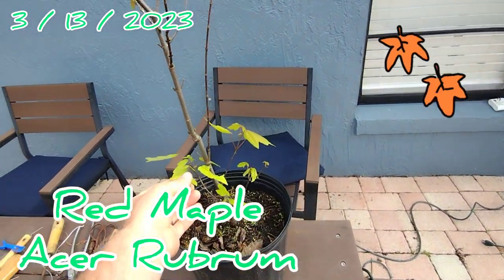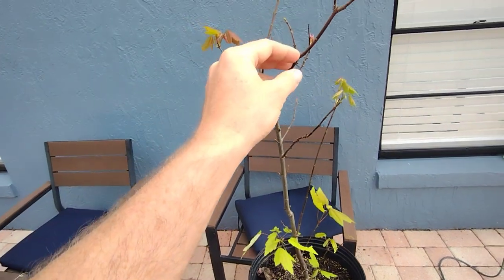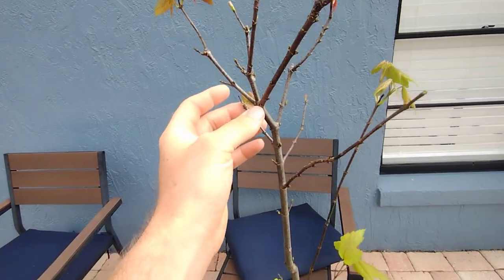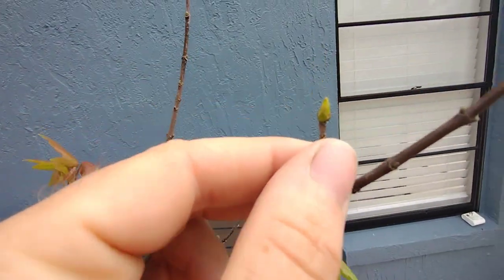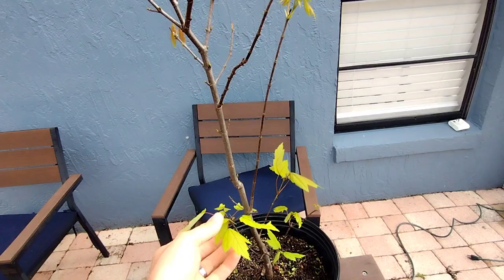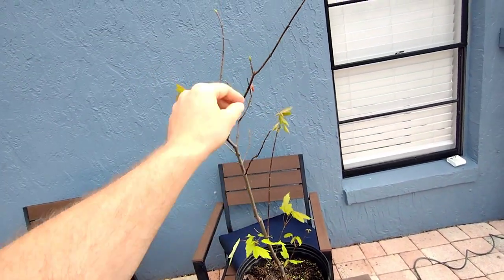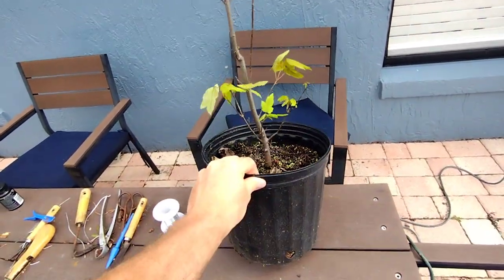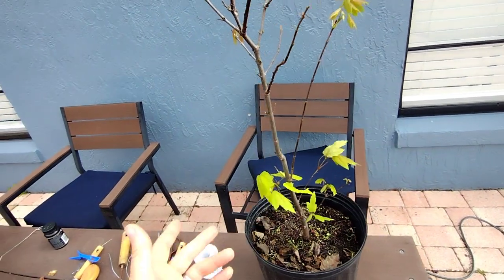This is my domestic red maple, also known as Acer rubrum. It's early spring here in Florida and everything's just about coming into leaf. I don't want this tree this tall. This is just a stock tree that I put in a regular pot here just for the purpose of propagating or cloning.